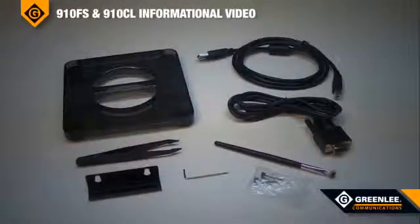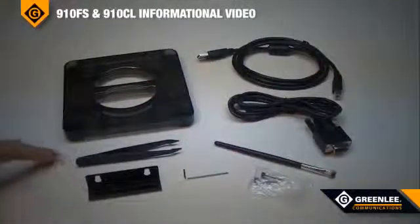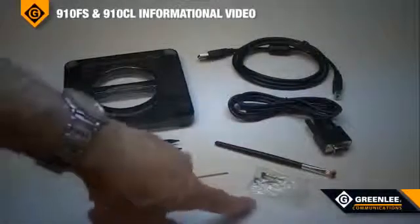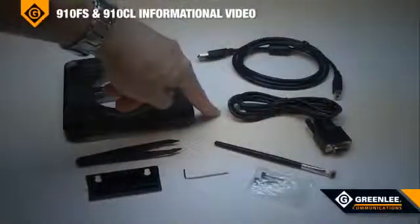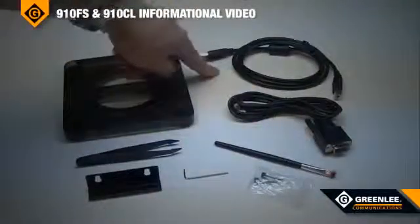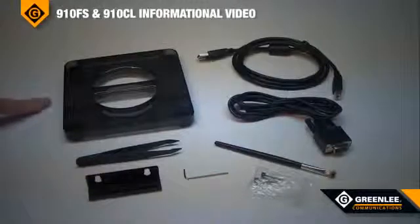The 910FS fusion splicer is supplied with the following accessories: a cooling tray, tweezers, Allen key, spare electrodes, cleaning brush, a serial cable for uploading new applications to the fusion splicer, a USB cable for downloading splice results, and a work platform tray that can be mounted onto the ruggedized carry case.